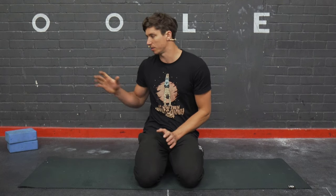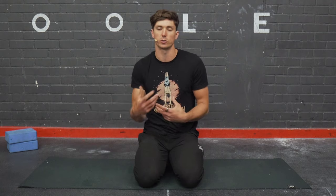Before we get started, you're probably just going to need a couple of yoga blocks or cushions to fully complete this routine, but for the most part you're not really going to need anything apart from yourself, maybe a mat and some space.